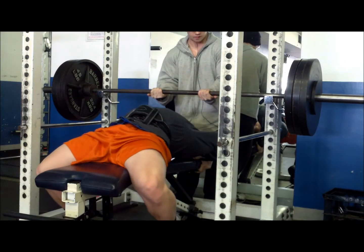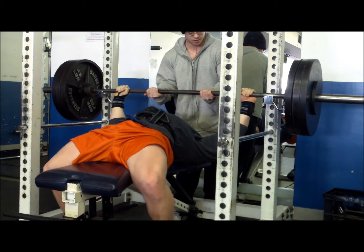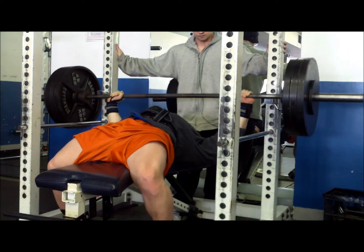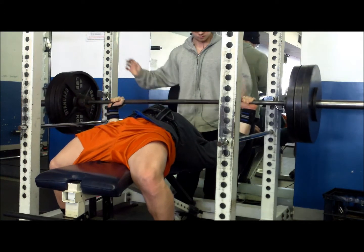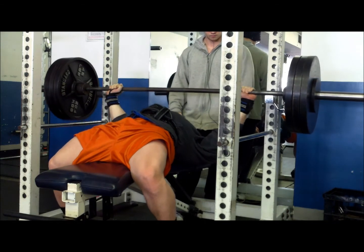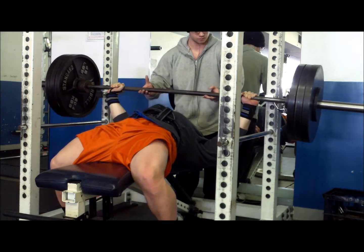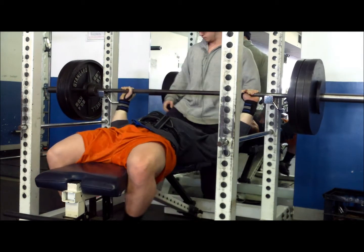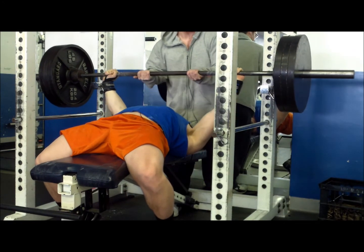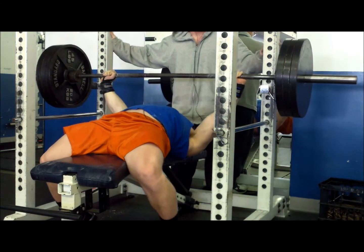Just 3 reps there. I believe here's our first working set — I think that's 325. We're both 3 weeks into our diet right now, so we're not going to be at our strongest at this point. We're just trying to conserve as much muscle as possible for the duration of this diet. I was hoping to get some more reps there, but just didn't have them. I think I only got 5. That last set was tough, so I decided to go back down to 315.